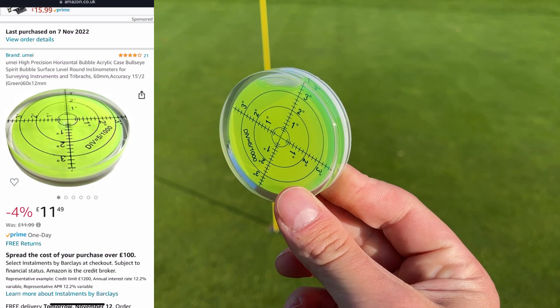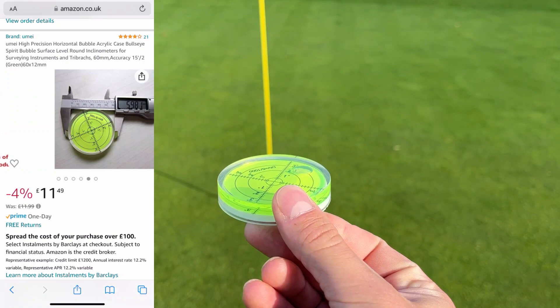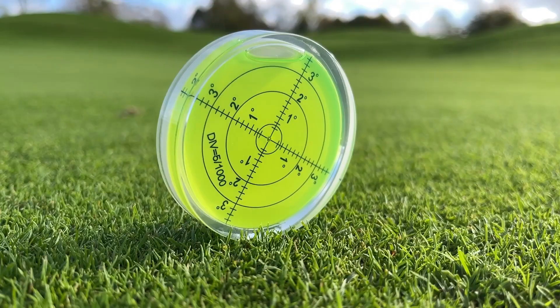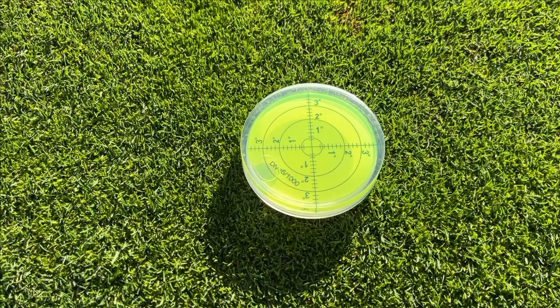I'll show you the link I got this one from Amazon — it was about £11, came next day delivery with Prime. And even though we're going to talk a bit about this, let's talk about putting in general and how to read the green. Because there's going to be times when you're playing golf that you can't use this — so how do you train yourself to do what this does without it?